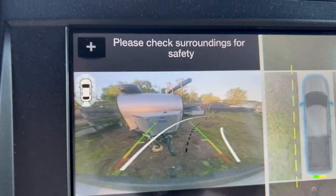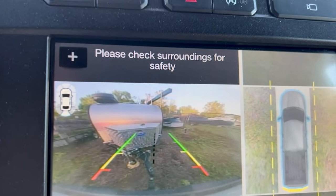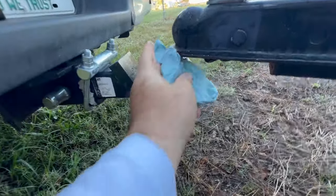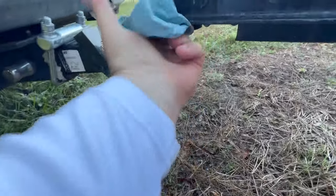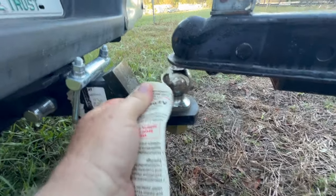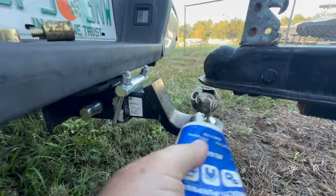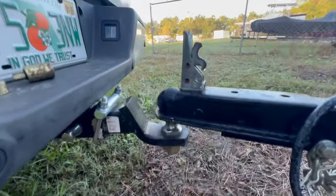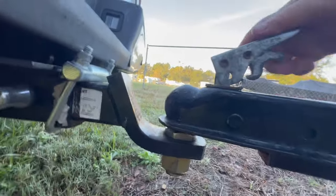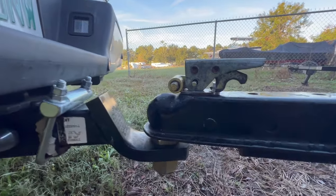Alright, let's get it loaded up. This makes it so much easier than the old days. I'm getting ready to go on a thousand mile round trip. Some white lithium grease to lube the ball here. And that's what we're looking for — that seat. Make sure that comes all the way down. You can't lift it up. And this locks down in place. Put a pin in here. That's going to take both hands to do that.